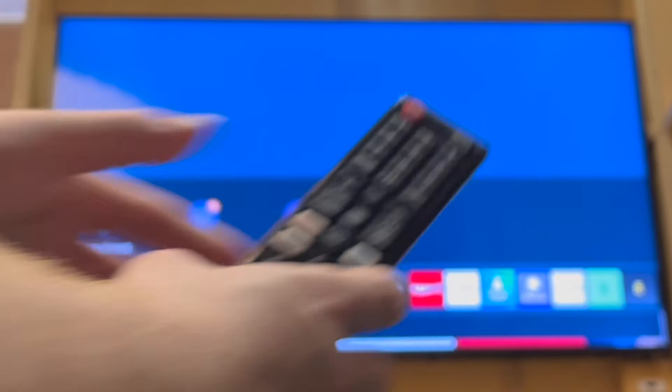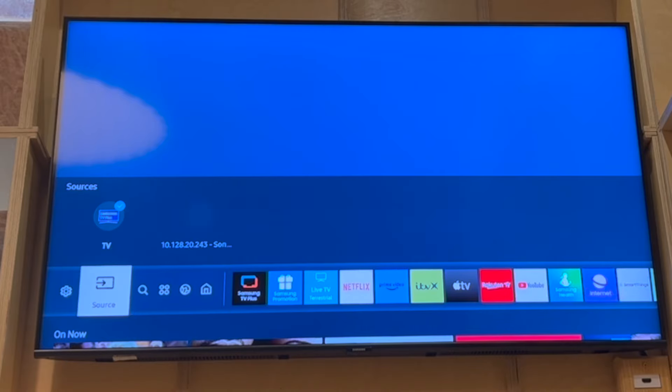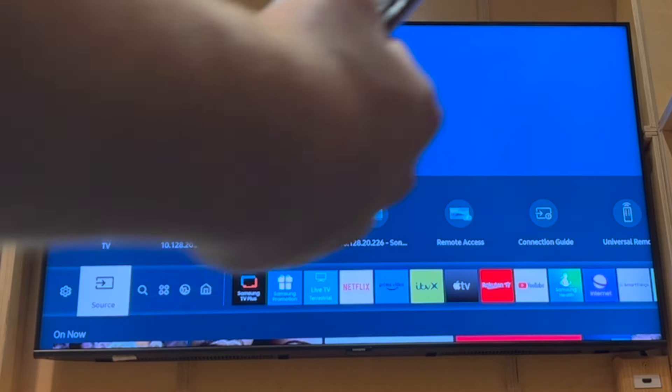Once you've pressed the Home button, it should look a bit like this. You want to scroll by using the left button on your remote, then get to Source.